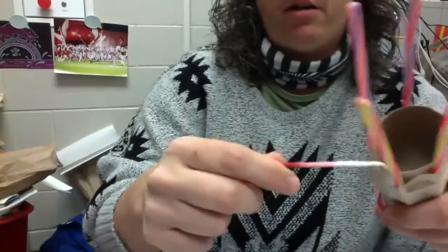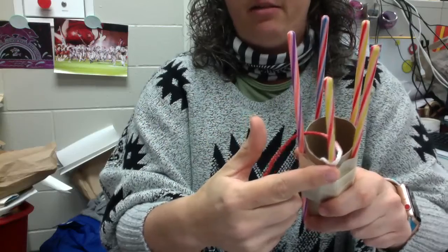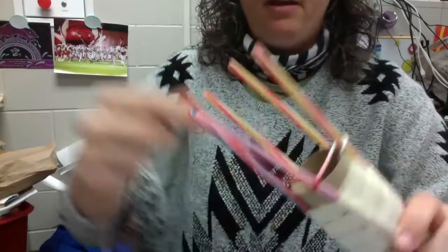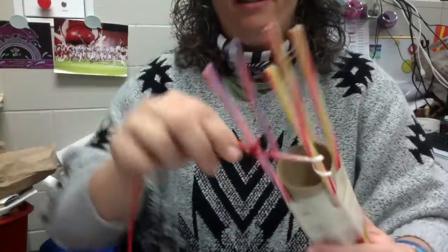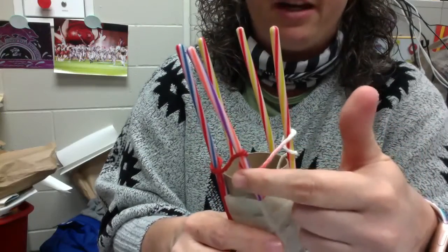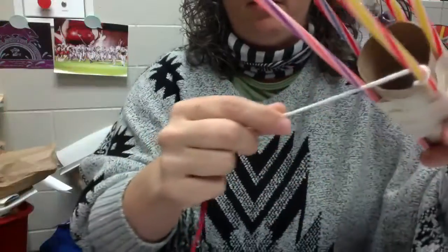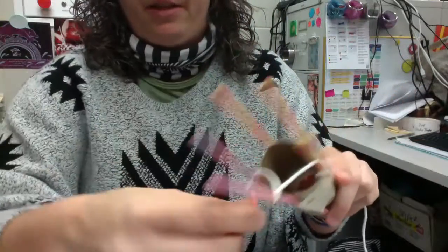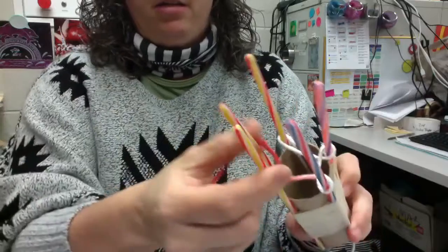Then you're going to start wrapping your yarn. The easiest way I've shown people before is when you wrap it, make sure this loop right here faces the outside. You can see those loops — they all face outwards. What I'm saying is don't do it the other way, with the loop facing in, because it's going to get really hard to pull the loops up and it looks like there's two strings there. You really just want the one. So we're going to loop it around each stick so the loops all face out.